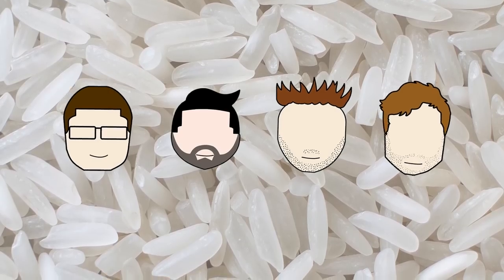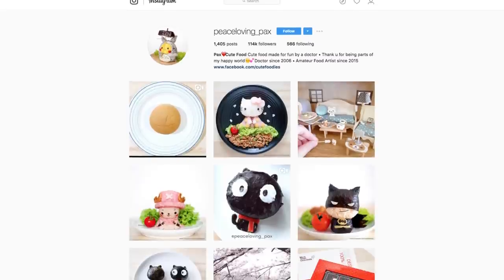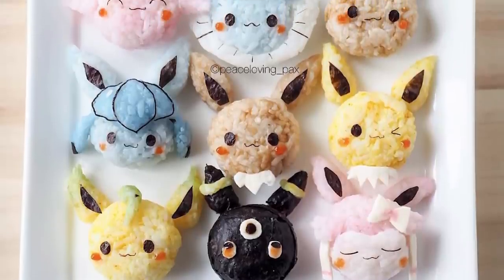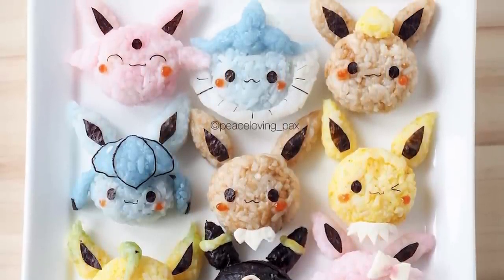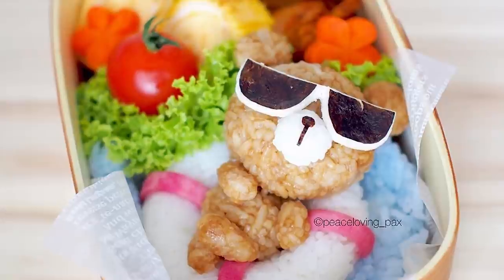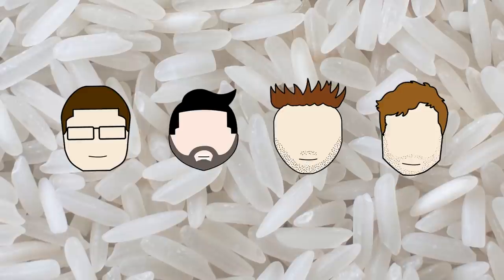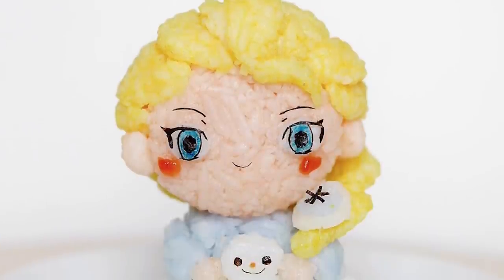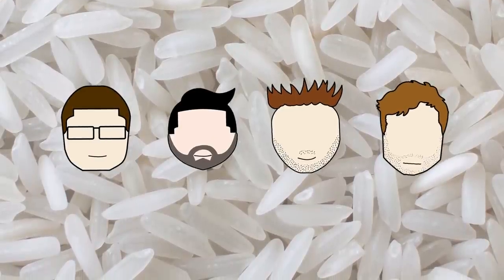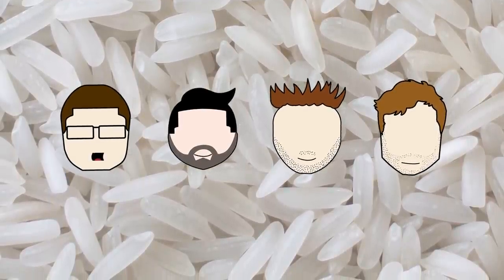Did you know that onigiri can be art? Peace Loving Pax on Instagram is not only a doctor but she's an artistic genius. Which one's the onigiri? That's a good, strong work. Do you reckon these still taste decent? Definitely. This does go against everything my mum always taught me about food — never play with it. I can attest that Peace Loving Pax is well worth a follow on Instagram. I hope ours look half as decent.